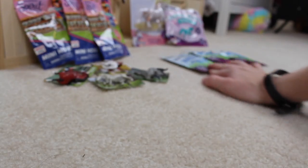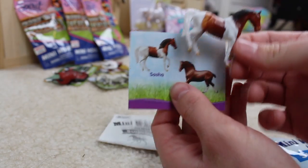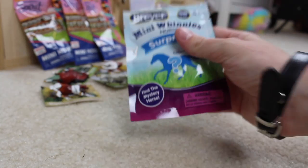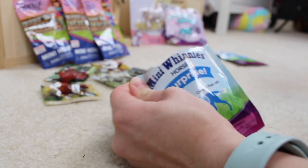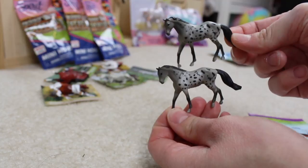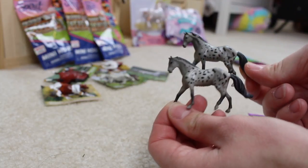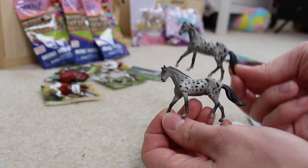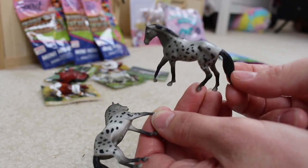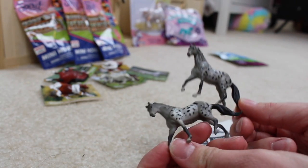We only have three mini-winnies left! We got a duplicate — that's okay! This girl's name is Sasha, by the way. And the second to last one — another duplicate! But hold up, this top guy is so much darker than this bottom guy, that's so crazy! I actually like this guy a little bit more because he kind of has little flecks in his paint, opposed to this guy, but they're both so adorable!